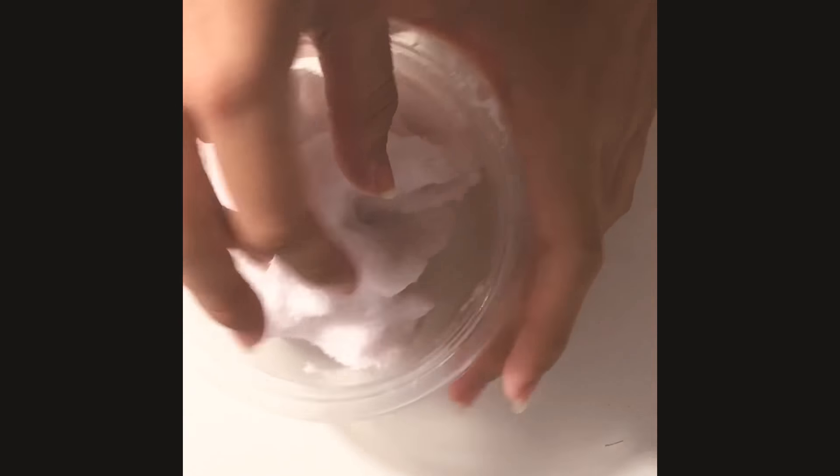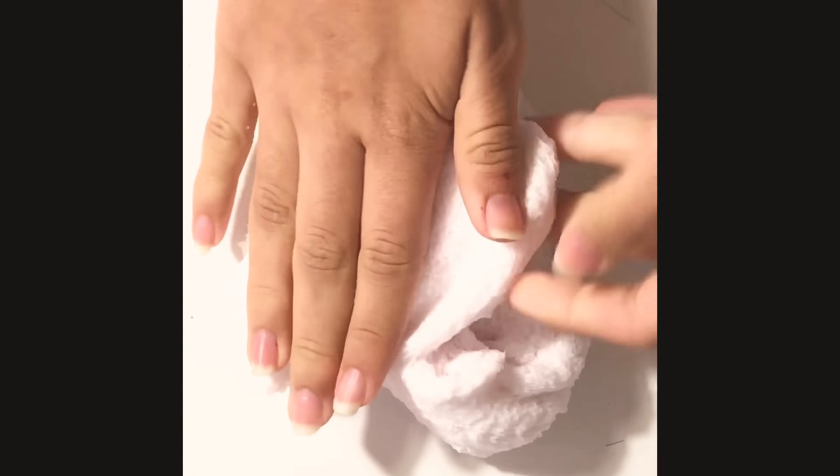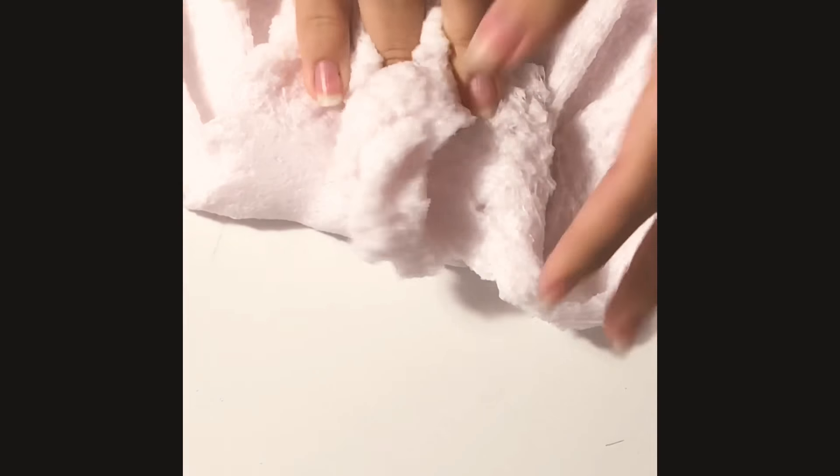Hello guys, so this is my super fluffy cloud slime. I'm gonna be putting my LPS in it today. I'm gonna show you the slime for a little bit — it's really fluffy. I put a lot of shaving cream in it when I made it.